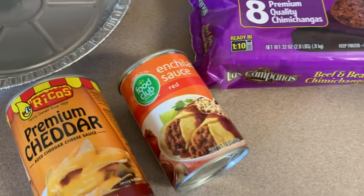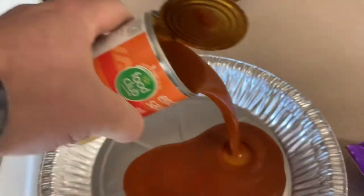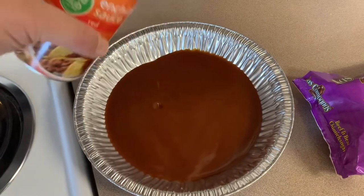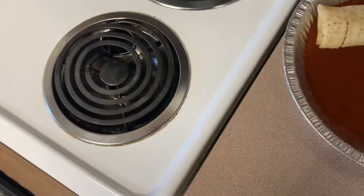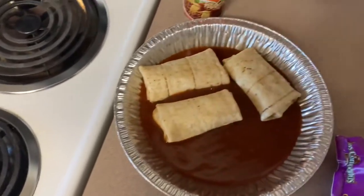On today's station food, we're going to be doing enchiladas with frozen burritos. We're going to take our enchilada sauce and put it in our foil pan. Now we used a round pan instead of a square one, and that's my fault. I could fit all eight burritos in a square pan and use the same amount of sauce and cheese.